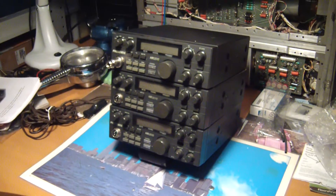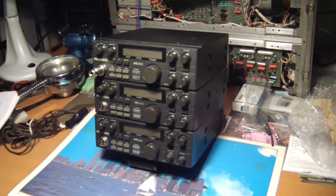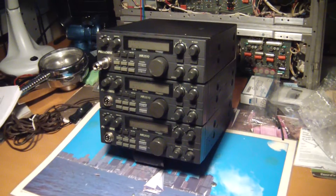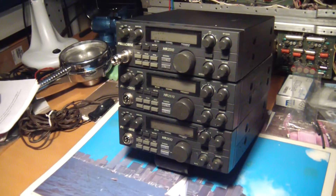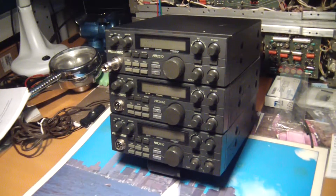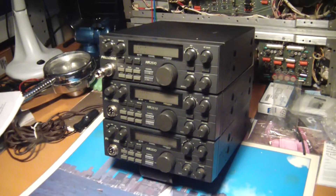Hello and welcome. This is three President HR 2510s. Just thought I'd share with you my latest acquisition. I do have to thank a local here in town that held on to these for a while for me, and he gave me a very good deal. I'm very pleased about that.